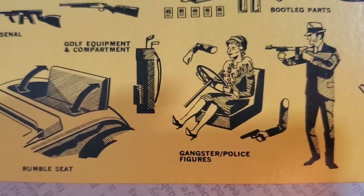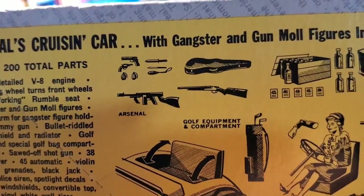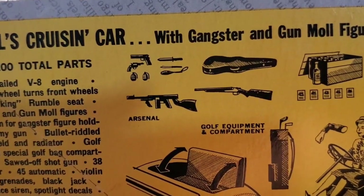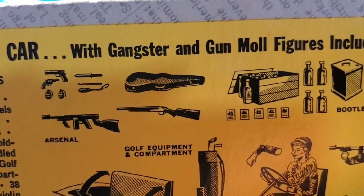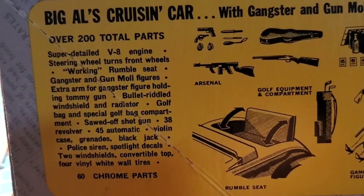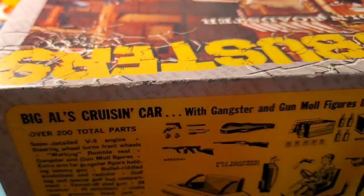Maybe he's transitional anyway. The kit also includes a rumble seat, scatter gun, 1911 pistol, a little revolver, hand grenades, knives, a blackjack, and a violin case — hmm, must have been musically trained. More than 200 parts.